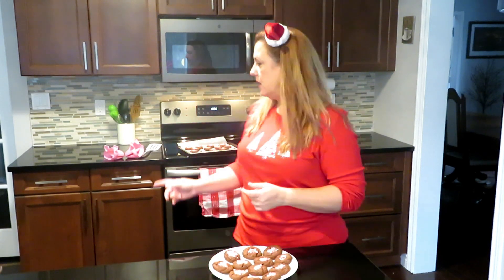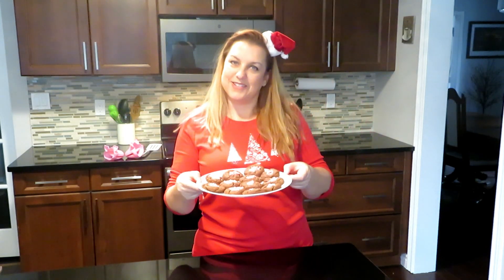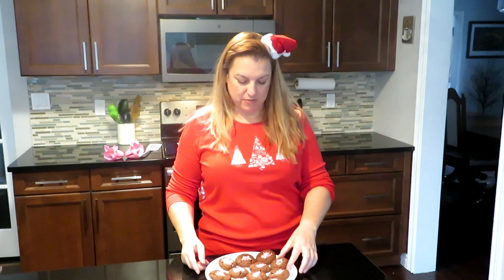Alright, it's time to try the cookies! It actually made quite a bit — 25 cookies — and I still have some on the rack drying. Here are the cookies, I'm going to try one. These already look so much better than my epic fail the other day.